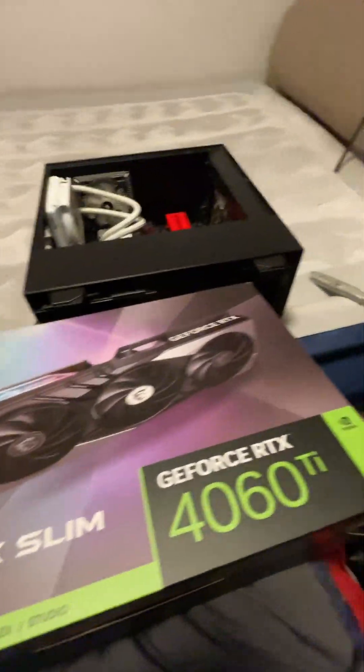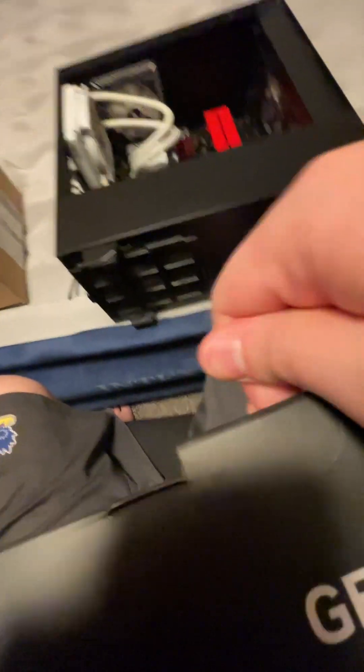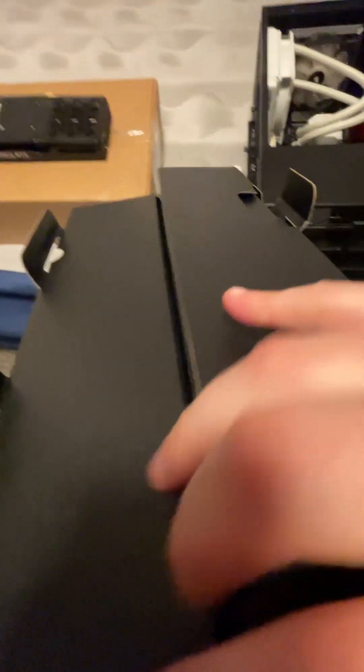I got the freaking plastic off this thing. Let's go, chat. I'm officially a 40-series gamer, chat. Are we ready? Let's go!